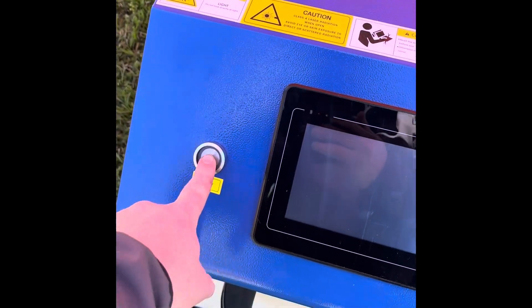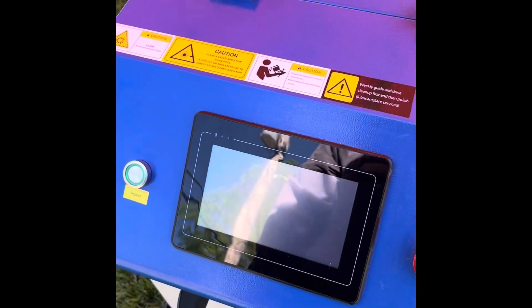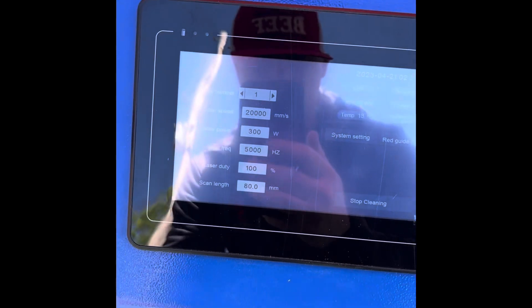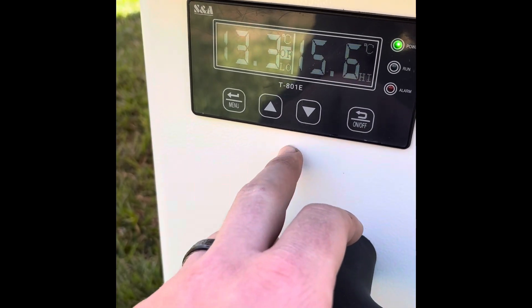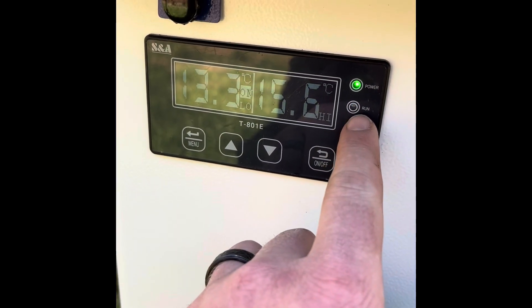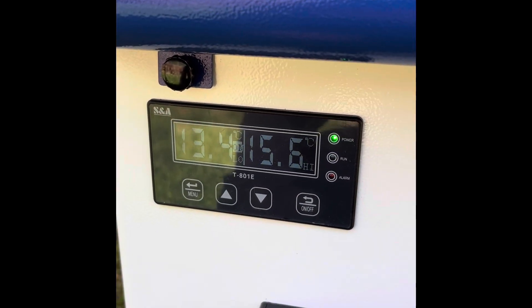The encoding machine - the power button - this is a push to stop, so you twist to turn it on. You'll see everything light up. And then down here, you have your chiller and your heater for your coolant. Press and hold, you'll hear it beep a little bit, and then your run light will start blinking. That's how you know that your coolant system is on and operational.